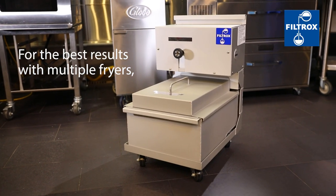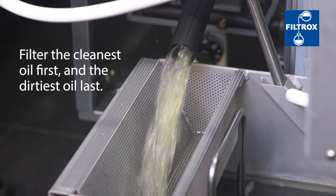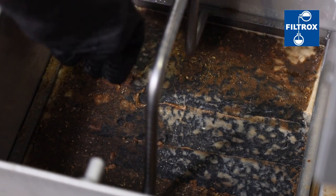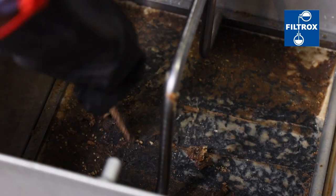For best results with multiple fryers, filter the cleanest oil first and dirtiest oil last. In the case of multiple filtrations during the day, scraping off the crumb debris from the Filtrox SuperSorb carbon pad is recommended.